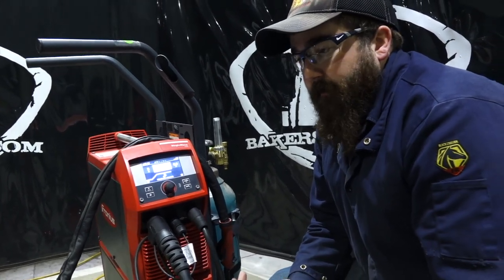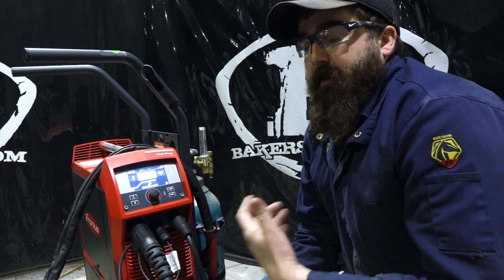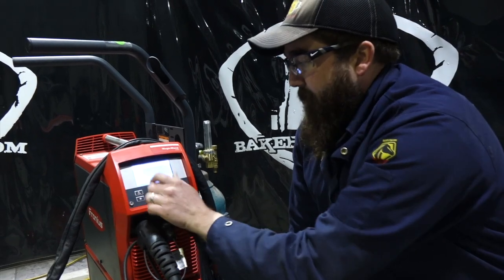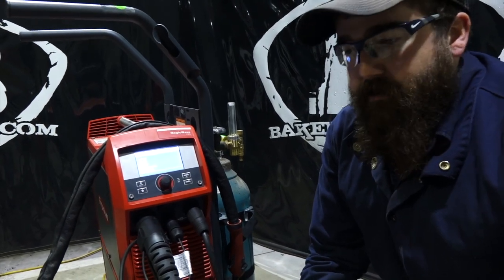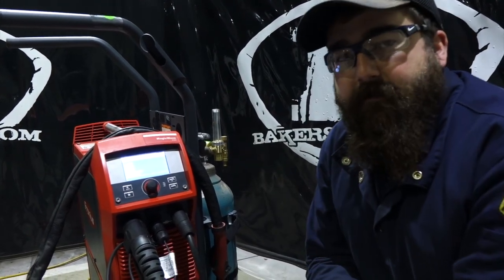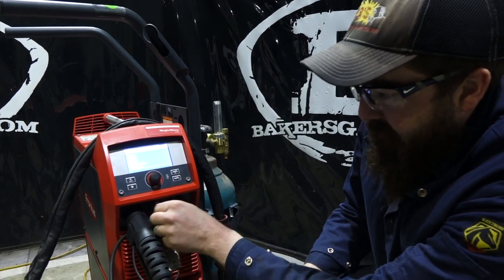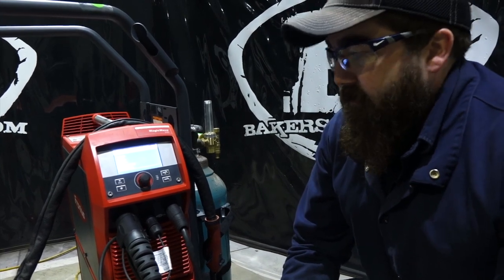I hear about some stuff in the future coming up, some new technology. This thing was designed for the future of welding, and there's some awesome stuff coming out that's going to be Bluetooth related that we can link to this unit. One thing about this unit is software updates are free. So as they come out with updates — say you buy this unit today and tomorrow they come out with a software update — don't feel bent out of shape about the whole thing, because we can update it for free. On the Fronius website you just go to updates, plug in the USB port right here, and you can update this unit to get all the new technology that comes out. So you're always going to be up to date on what is new with this machine.